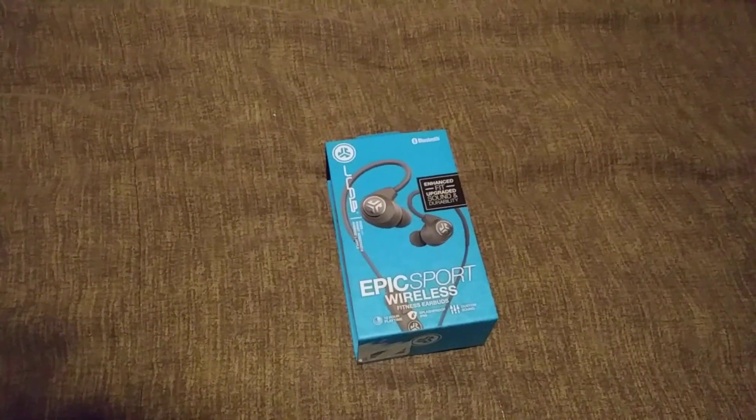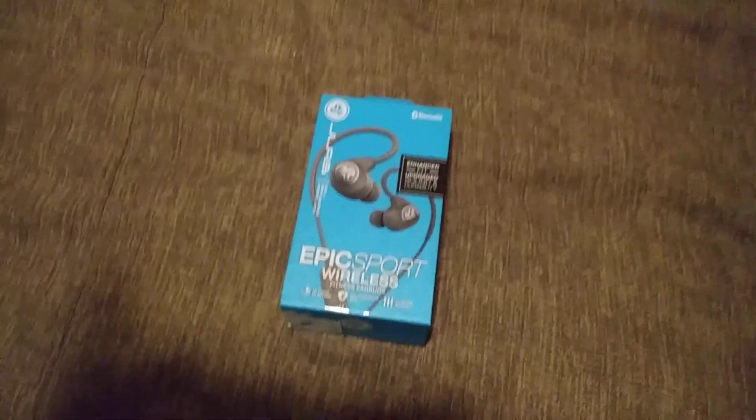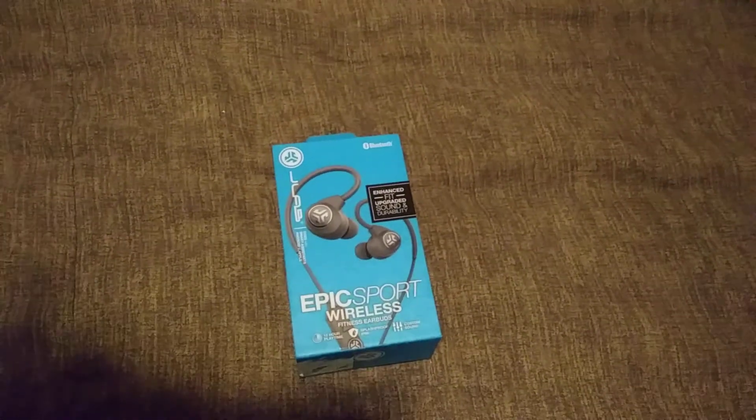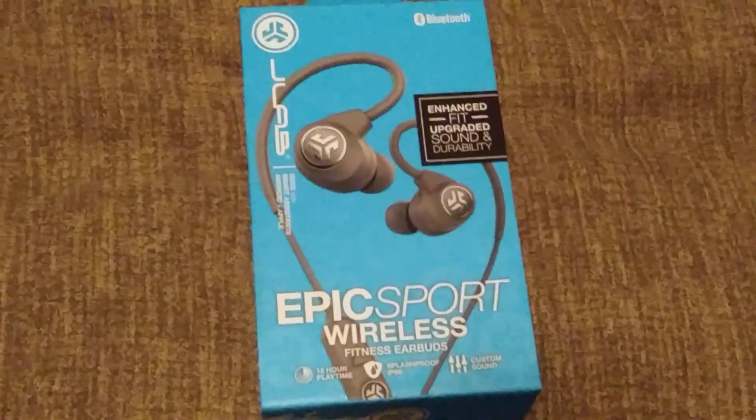Hey everybody and welcome to another video. We're gonna do a little review and unboxing — we have the Epic Sport Wireless from JLab. Let me give a little background on what's going on here.